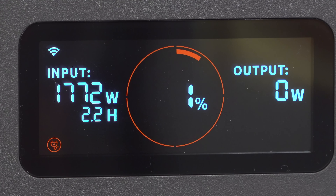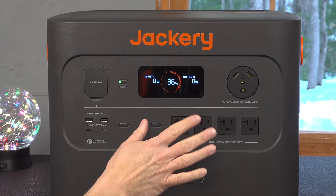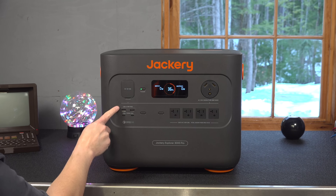This is a big unit. You could use this for home backup or power anything you want while you're on the road camping. And this smart display makes it a lot easier — you can clearly see how much power is going in and out.